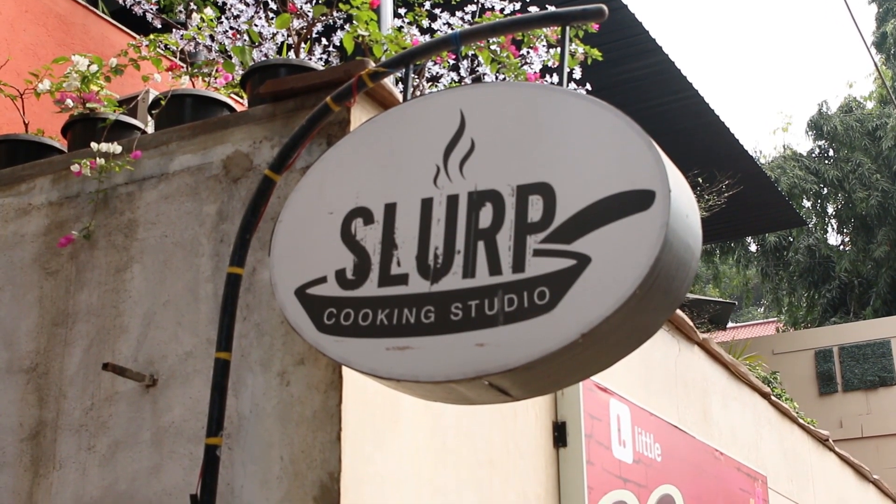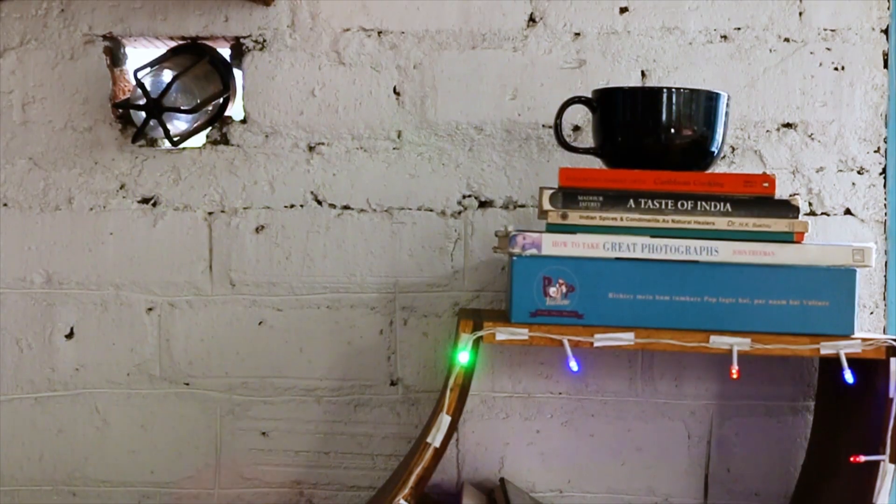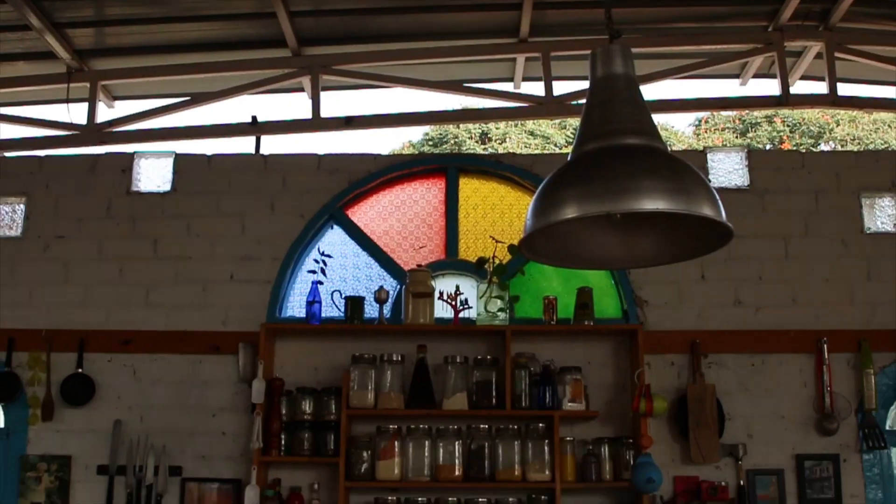Slurp Studio is a custom-built studio where we hold cooking classes, workshops, food photography, styling — it's everything around food in a very fun environment.